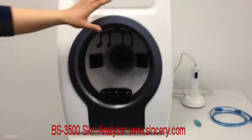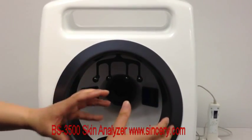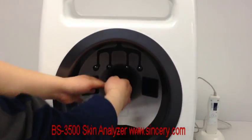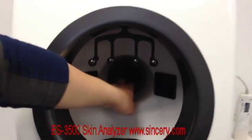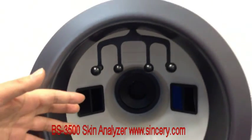You can see this is the place where you position the head, facing inward toward the device. And here is the camera — we use a professional camera to ensure very good skin image photo quality.